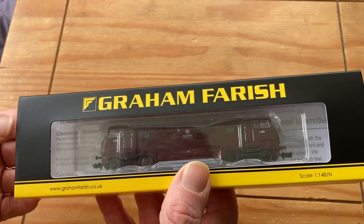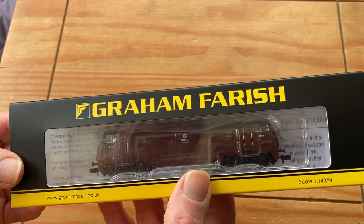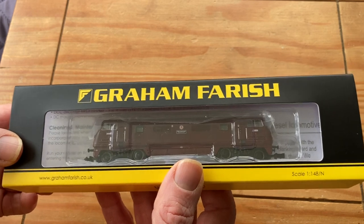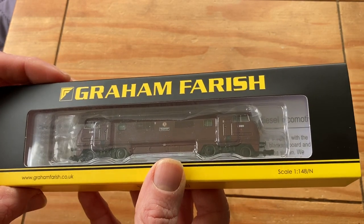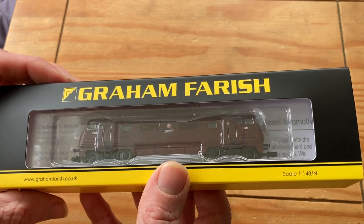I have previously owned one of these but I sold it on a few years ago. It had come in a set and was a beautiful runner, but at the time I just couldn't see a use for it. So we'll open it up and see what's inside.